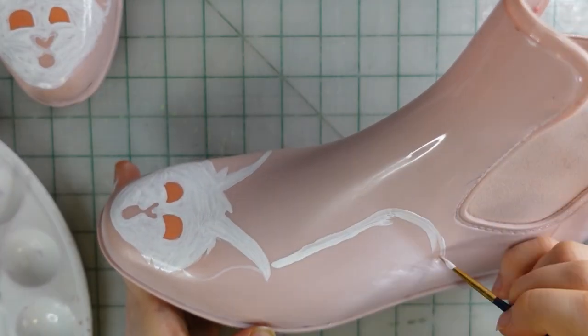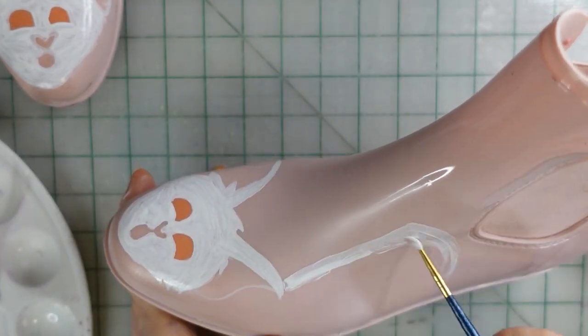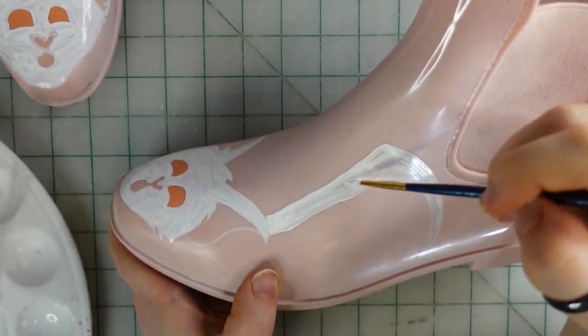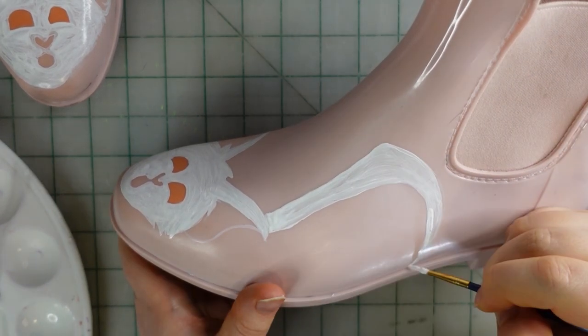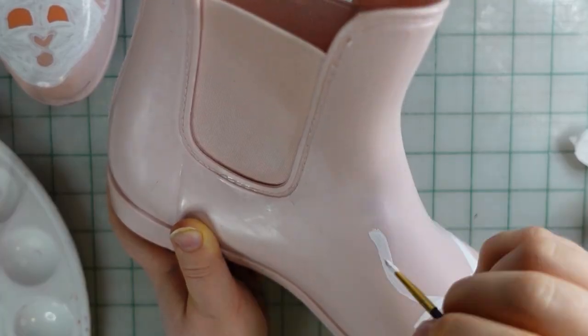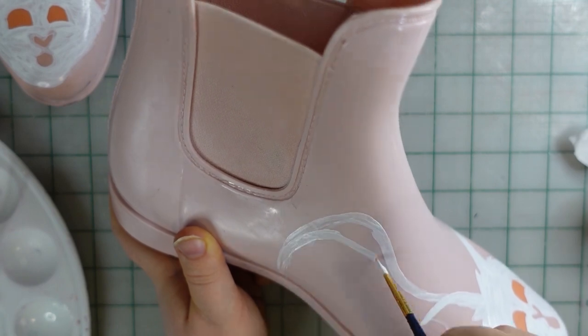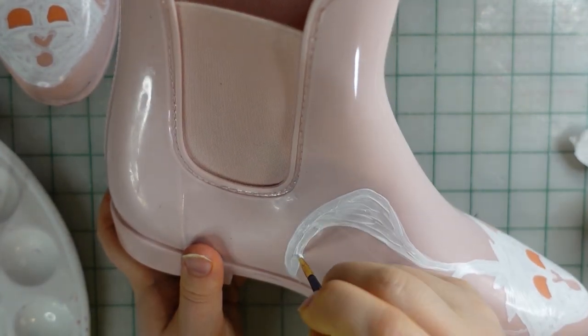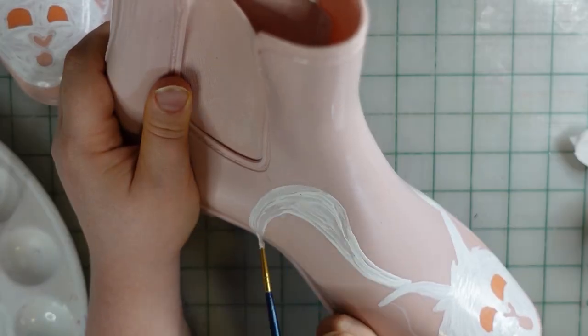After I drew the faces, I just drew the wings spread out on either side of the shoe. They weren't too hard — just getting them kind of even on either side was the only challenging part. But they looked pretty cool when they were done and really add to the shoe.